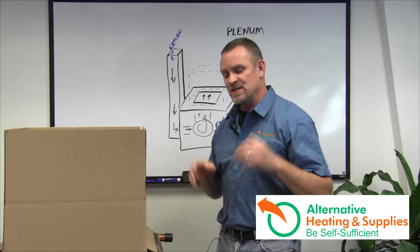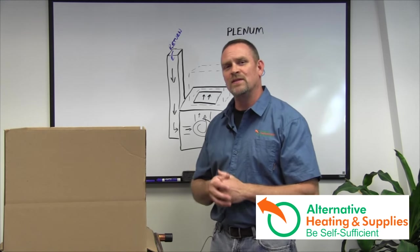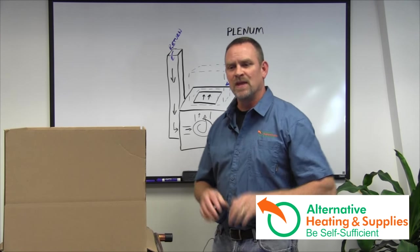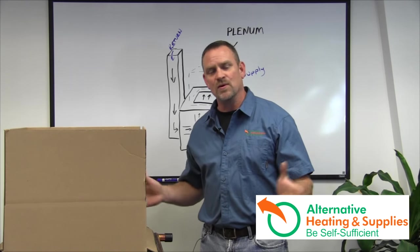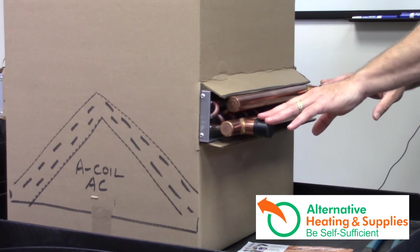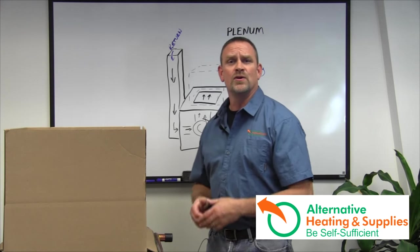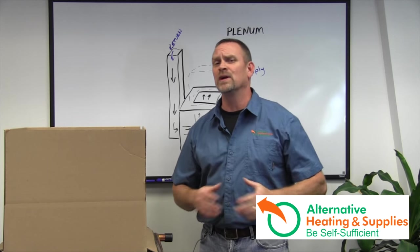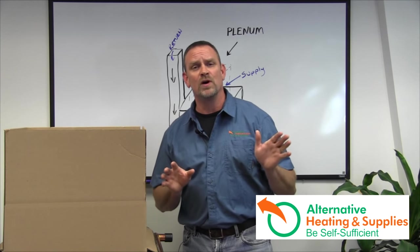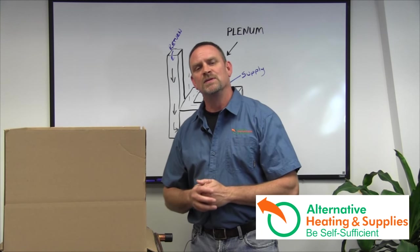In Chapter Two we installed the Water-to-Air Heat Exchanger inside the plenum of the hot air furnace. Now we're going to make it work seamlessly with your existing thermostats and setup, so that if you're unable to feed your wood furnace or wood stove, your normal furnace will still work. This also covers what to do when you go on vacation.